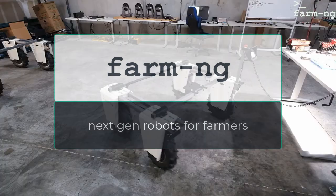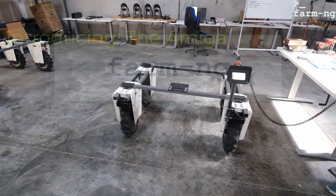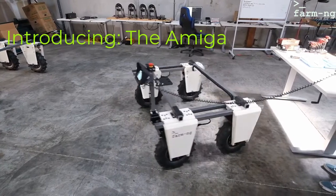This is an introduction to Farmingy's main product, the Amiga. It's a microtractor, and it's very modular.